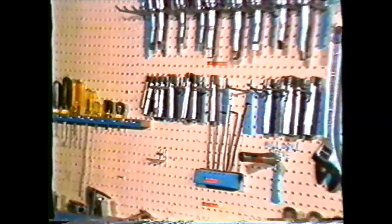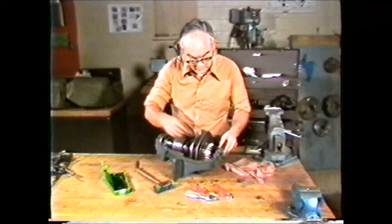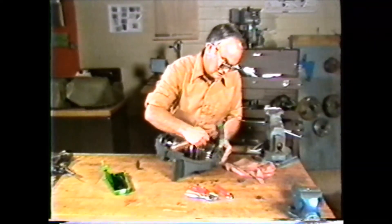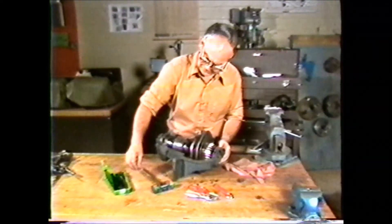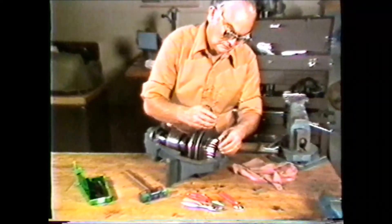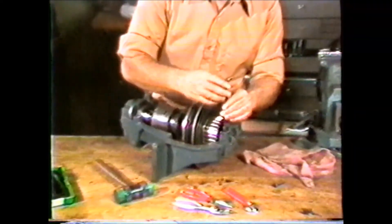You should now be able to identify some of the more common hand tools found in the machine shop, the safety procedures to be observed in using these hand tools, and the use of each tool. These and many other hand tools will become familiar to you as you gain experience. Familiarity with these basic tools of the trade is an essential part of becoming a machinist.